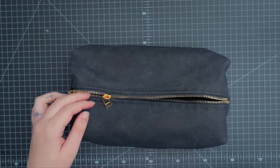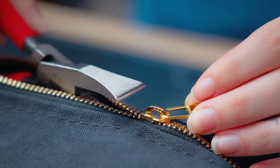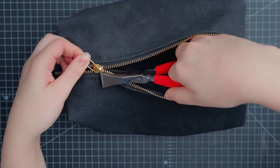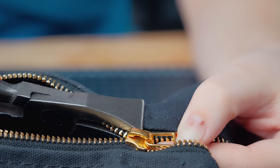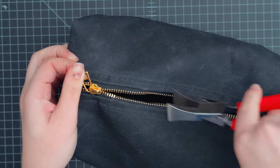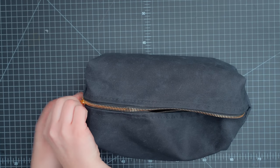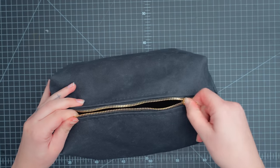To fix your slider, take the pliers and lightly squeeze on each side of the zipper. You'll only want to focus on tightening the back end of the zipper. Don't tighten it too much — just a little bit at a time and test it. If it isn't working, you may need to tighten it some more. Once you pull the slider forward and the teeth are closed, pull the zipper back the rest of the way.